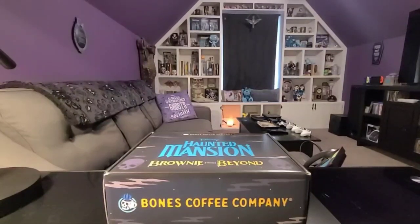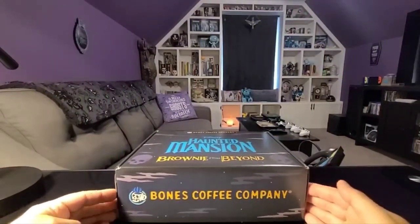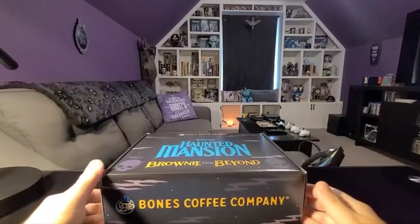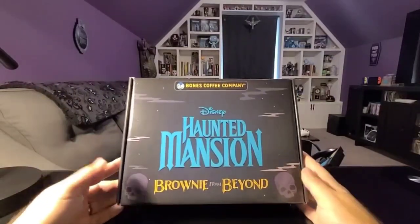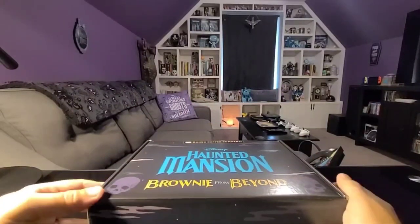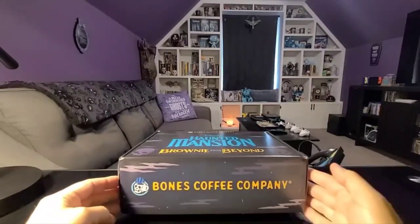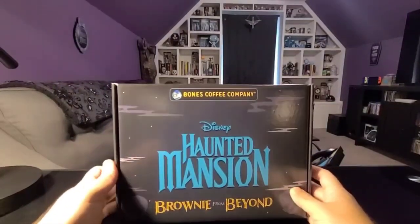This is the Haunted Mansion coffee and mug set that was just released by Bones Coffee Company. I am a huge fan of Bones Coffee — I've had a bunch of their stuff over the years, multiple mugs and other merchandise from them. They do some really cool stuff and some really great tasting coffee. And as you can see by the background, I'm a little bit of a Haunted Mansion fan as well. So I was pretty much waiting to click buy as soon as this was released. It just came in and I thought I'd do a little unboxing video real quick.